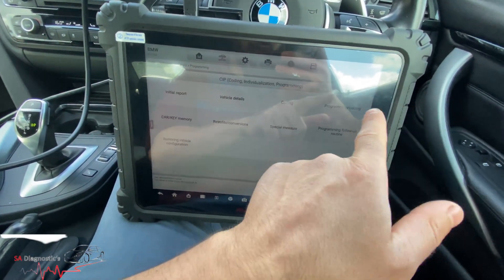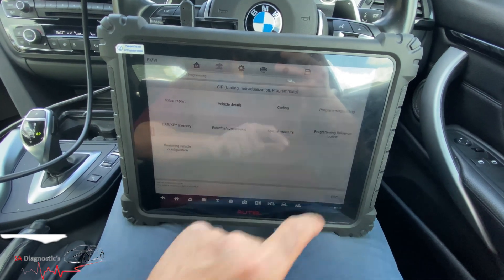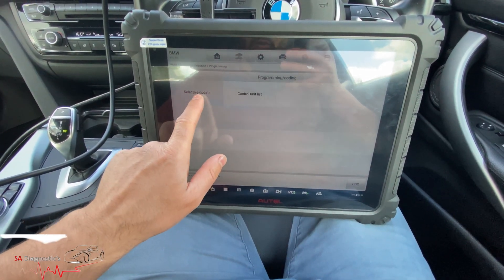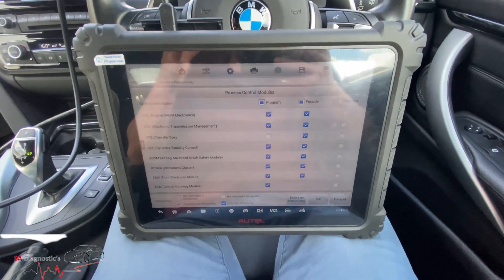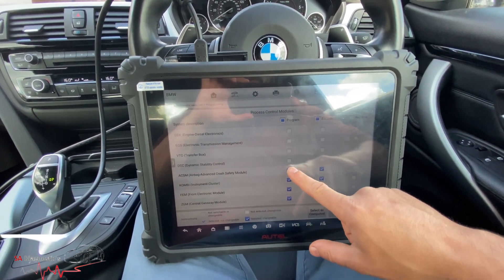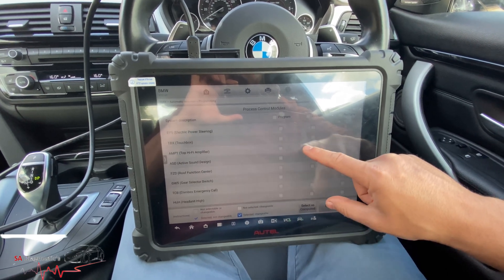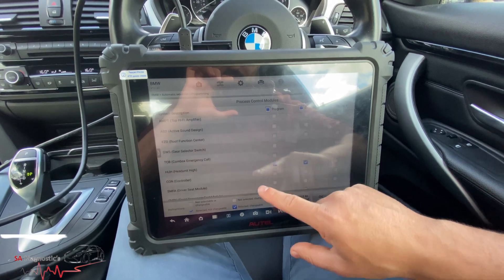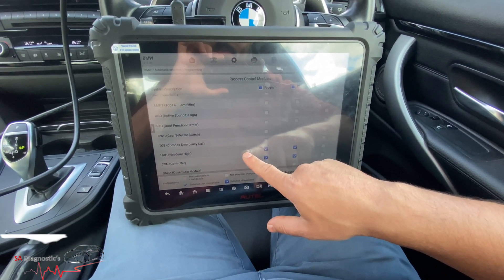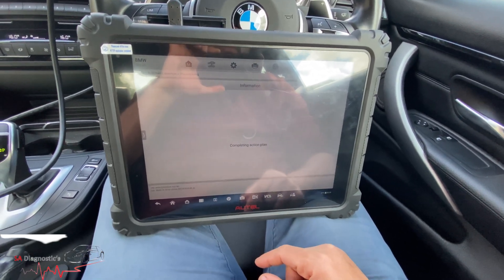I'll go into programming and coding because that's where you can actually update and code it. Under selective update you can even do the control unit — it's already highlighted the things I need. I'm going to undo all of them and just select: front electronic module, and then head unit — programming code controller, which I believe is the unit. I'm not bothered about the driver icon or the roof module, we don't need those. So we'll just do those two, hit okay, and it'll ask for wi-fi.